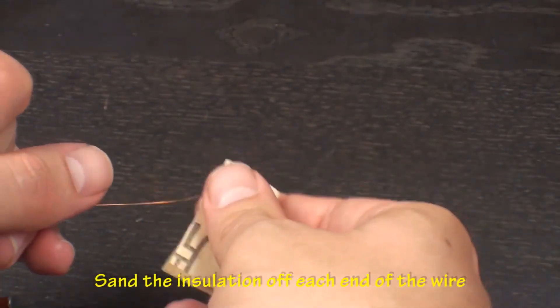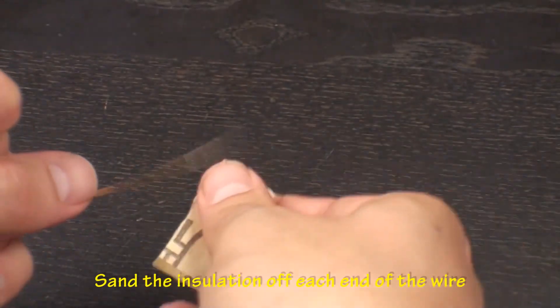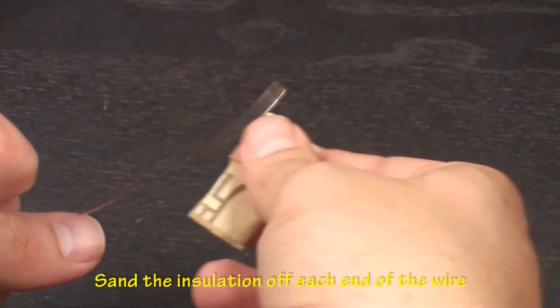Use the sandpaper to sand off the insulation from the ends of the magnetic wire. Try to get it as bare as possible for better electrical connectivity.